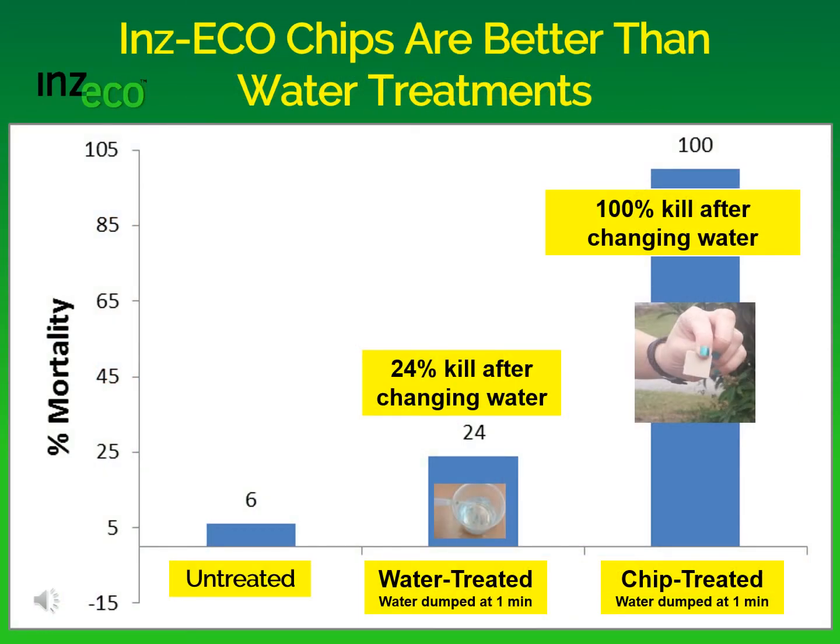Most methods of controlling mosquito larvae treat water directly. We wanted to see if Inzeko chips are better than those direct water treatments. So we set up an experiment where we had water that was treated, and then we dumped the water out and refilled the container. We also had chip-treated water that we dumped out of the container and refilled it. What we found was that the water treatments killed only 24% of the mosquitoes, whereas the chips killed 100% of mosquito larvae even after changing the water.